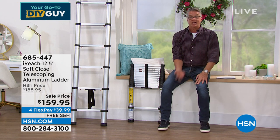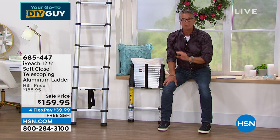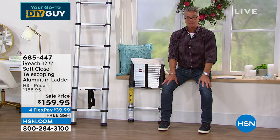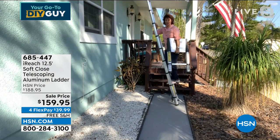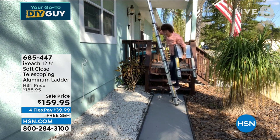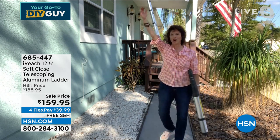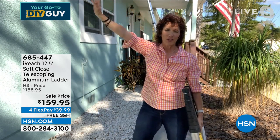It's great for traveling. I'm about five-six — this is 21 pounds, collapses down to 33 inches, but goes up to 12 and a half feet. So if you're in an RV, a condo, have tall vaulted ceilings, you can get up to those curtains, curtain rods — you're going to love it. We want to hear about it, so make sure you leave us a review.